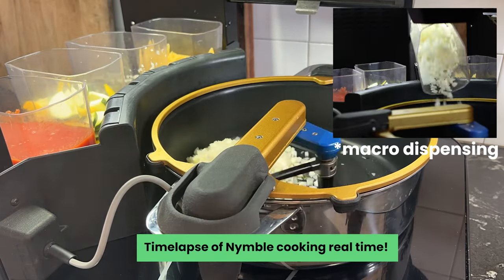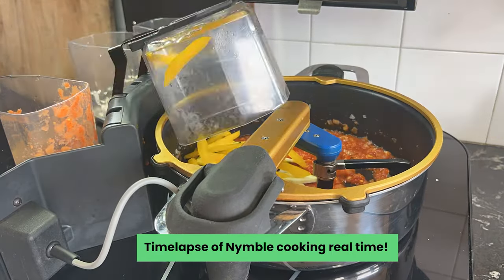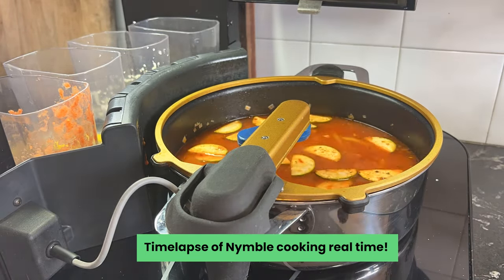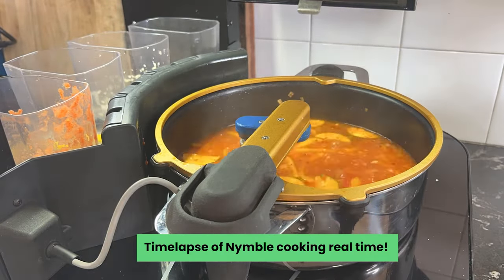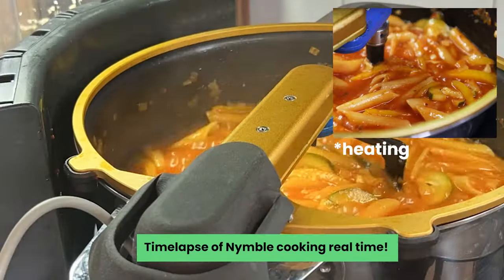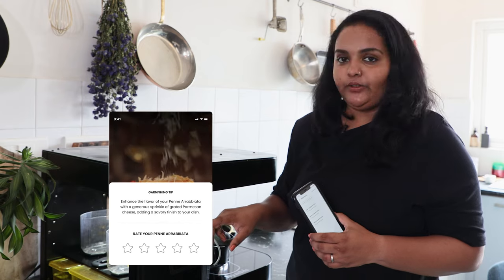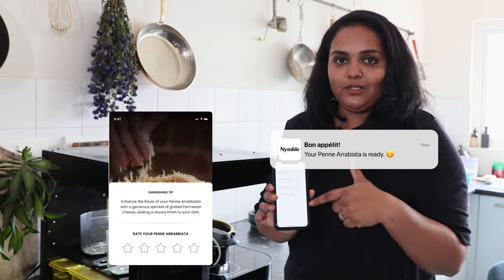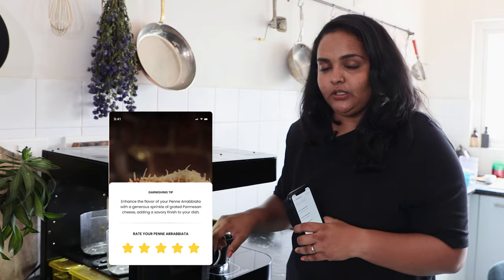What you see here is a time-lapse of the cooking happening in real time, with emphasis on all the important steps — water dispensing, spices coming in, and main ingredient containers falling into the pan. There's a lot of stirring and a lot of intelligent decisions being made based on what Nimble sees through its computer vision. The recipe is now done cooking, and I also received a notification saying the food is done. There's also an option to rate how it turned out on a scale of one to five in terms of taste.